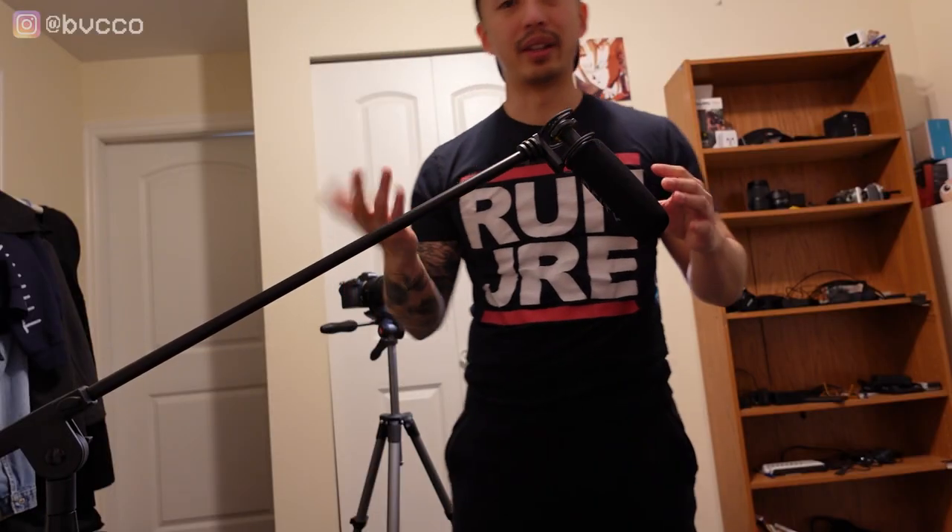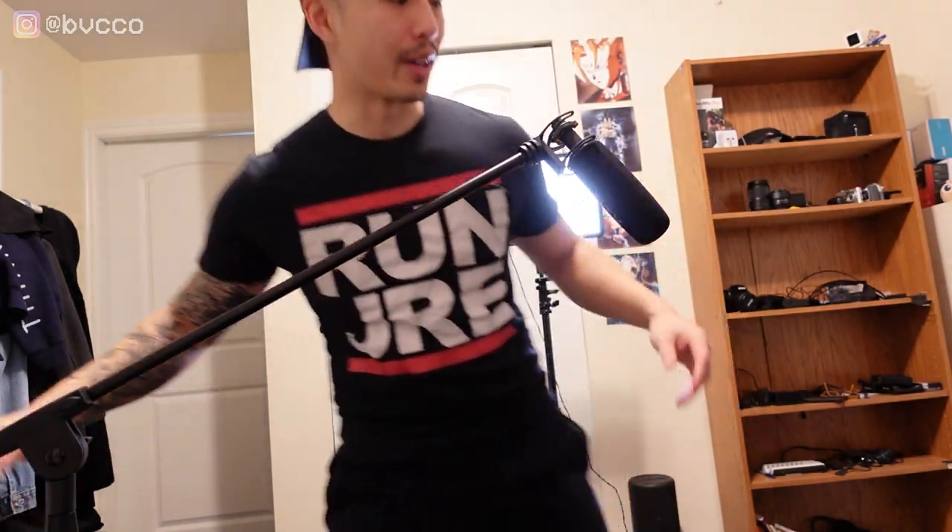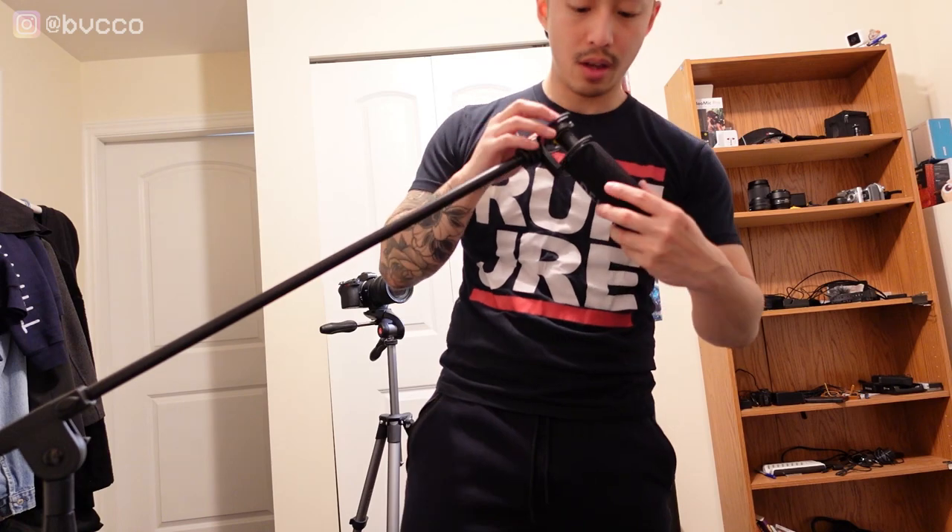Next, you want to figure out how you're going to get your audio — get a good microphone. A secret hack to getting better audio: the closer you move your subject to the mic, the better the audio will sound. You can also do it the other way around and move the mic closer to you. I'm going to show you how I do a boom mic setup.